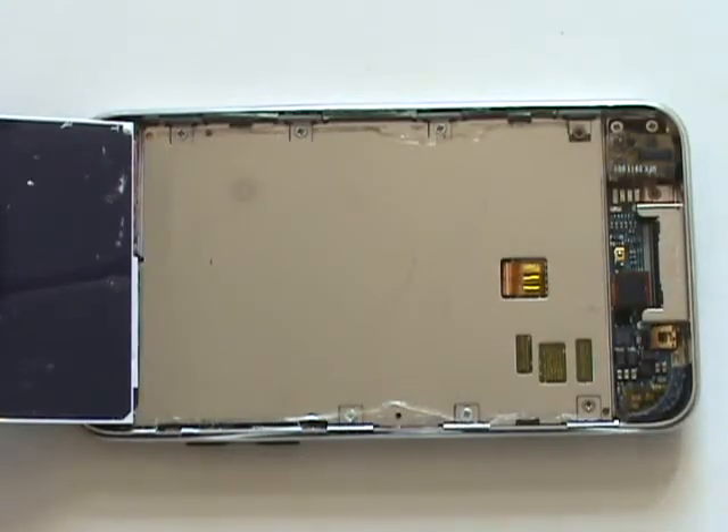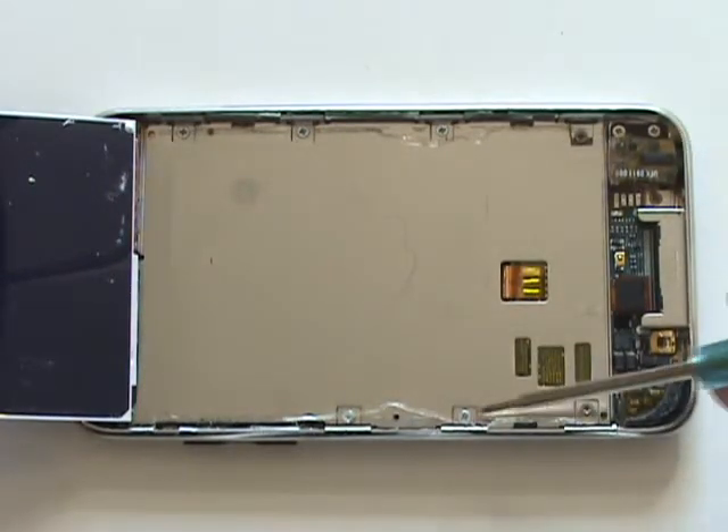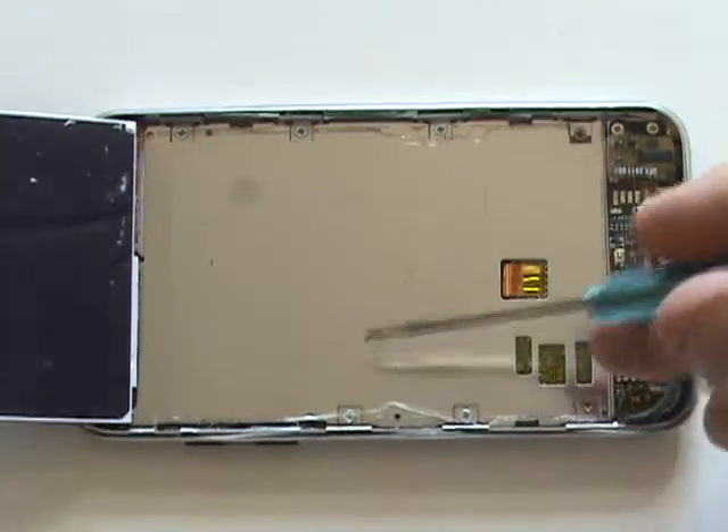The LCD cable runs underneath this metal plate. There's a total of eight Phillips screws that will need to be removed in order to lift out this metal plate.